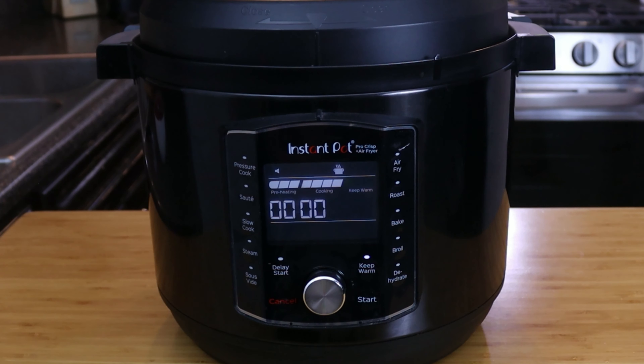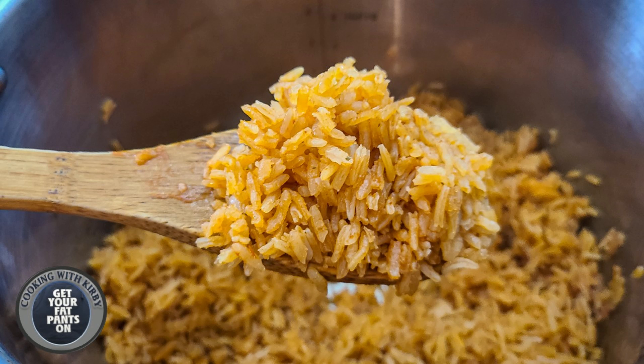Once it hits 15 minutes on keep warm, go ahead and cancel. This time it actually fully decompressed — usually after 15 minutes there's still a little bit of pressure, but today it fully decompressed. Nice and fluffy, just how I like it. If you do equal parts water and rice it won't be fully fluffy like Mexican rice should look. Just give it a mix, mix everything together, and we are good to go. This is how it should be — nice and fluffy and just perfect. Great every single time.